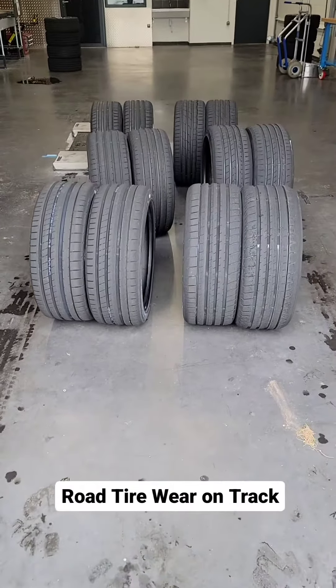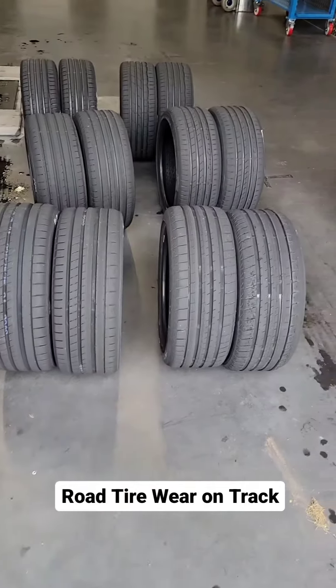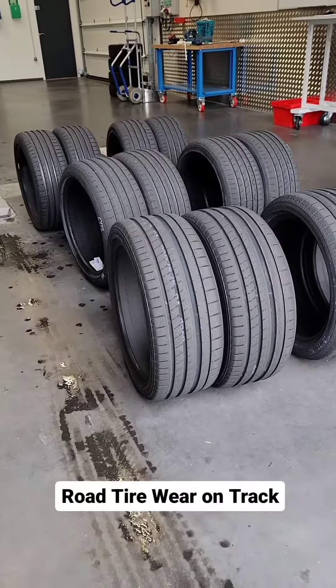Here's something you might find interesting: wear performance of ultra high performance tires on track, and what you should probably think about using — track specific tires. These are all 18 inch ultra high performance summer tires that I've just done a test with.